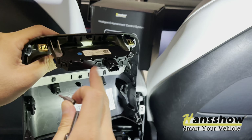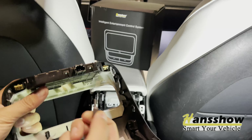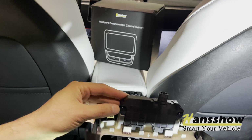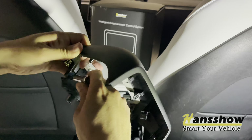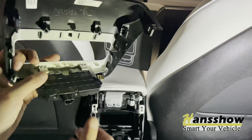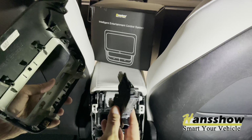Next you want to remove the USB housing — these two USBs are held by T10 torque screws. There are two of them, one right there and one right there. Then just slide this out and there are your two USB-A ports.